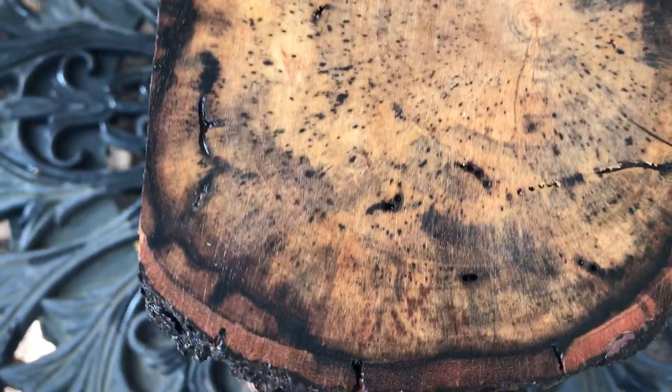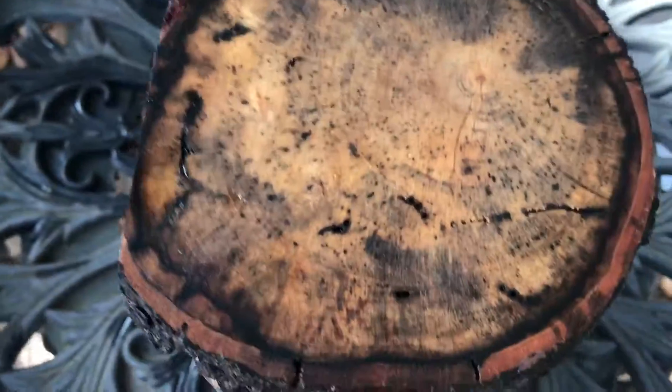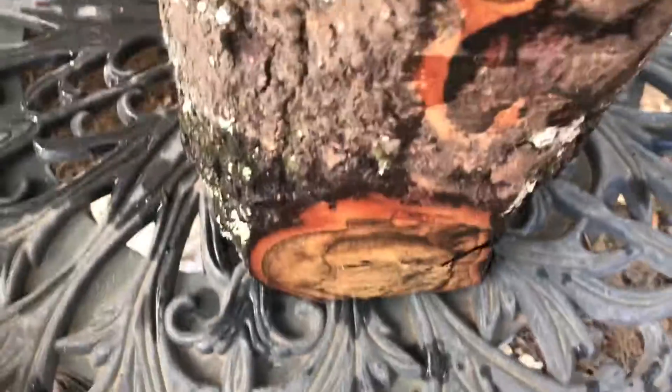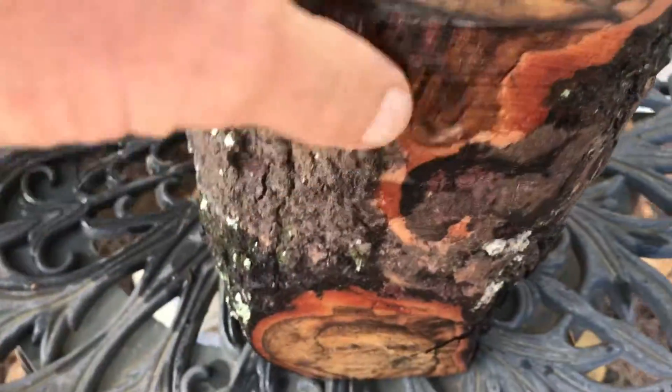This is really spalted on the inside, but it is also rock solid — nice and hard. It has some tiny little bug holes in it. This is all spalt you see in here. And then the log itself — it's a crotch log, you can see. I had to cut it, trim it here just to fit it in the flat rate box.